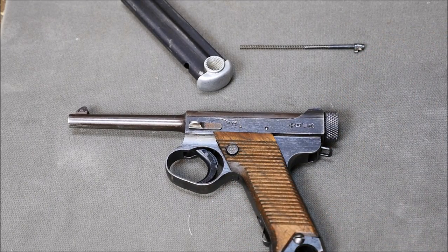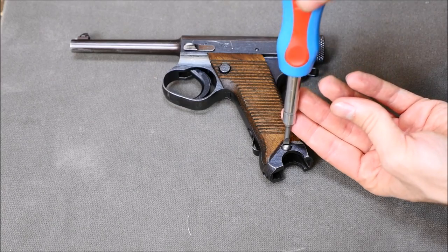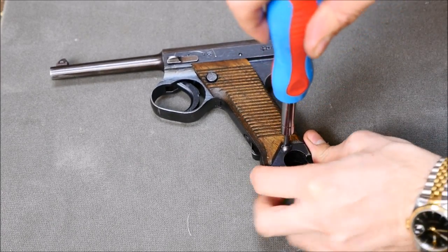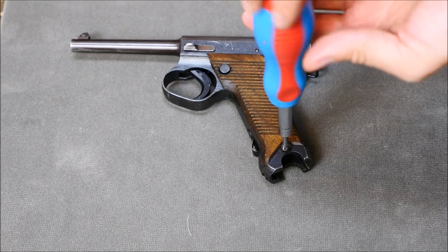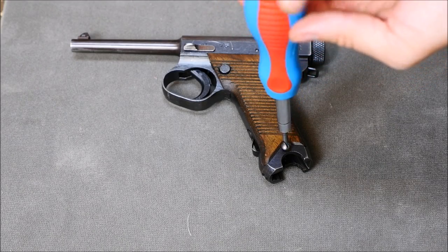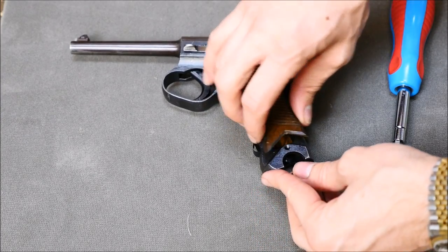For the next step, you're going to want to have a flathead screwdriver handy because you're going to remove both grip panels. I did not say field stripping one of these was going to be easy or convenient, but this is unusual — at this time they required a screwdriver to field strip a pistol.